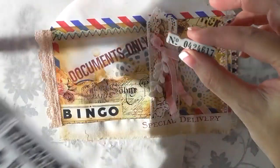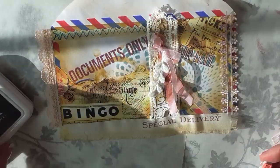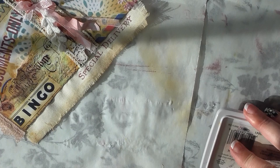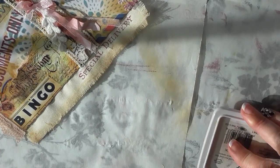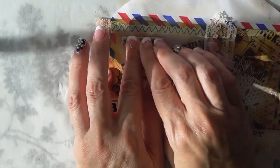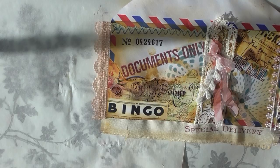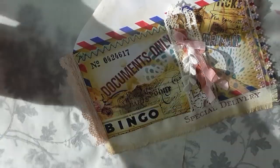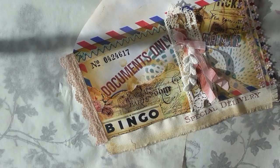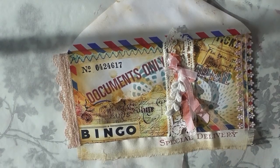Actually, not quite done — I decided to add just one more stamp to that upper left corner. I felt like something was missing there with all the collage going on everywhere, and that one space didn't have anything. I thought this stamp would go perfectly. Okay, now that is done — let's move on to the next thing.